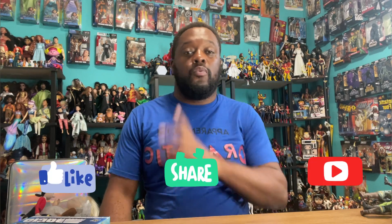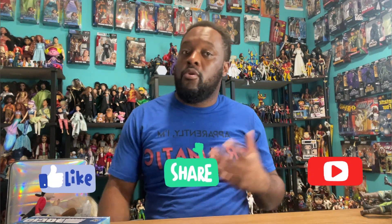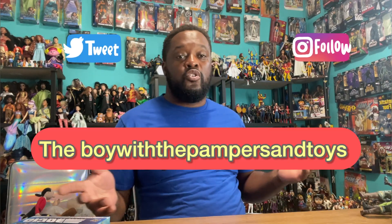What's going on Pamper Gang and YouTube? Both the pampers and the toys recording from paradise. Please make sure you like, share, subscribe to my YouTube channel, The Boy with the Pampers and the Toys. Please make sure you like, share, subscribe with your family, your friends, and all of your enemies, and also check out my Twitter and Instagram accounts, The Boy with the Pampers and the Toys.